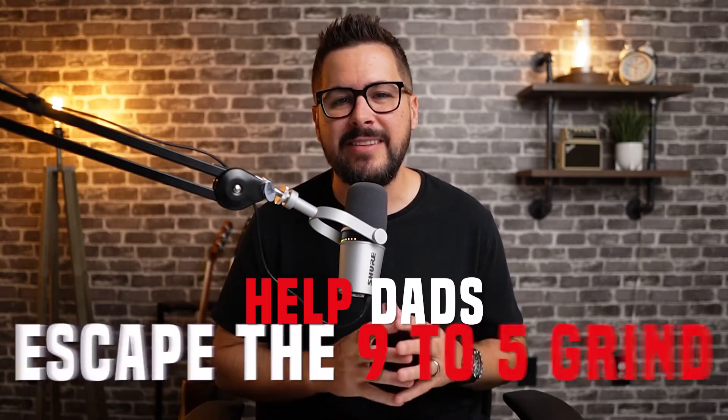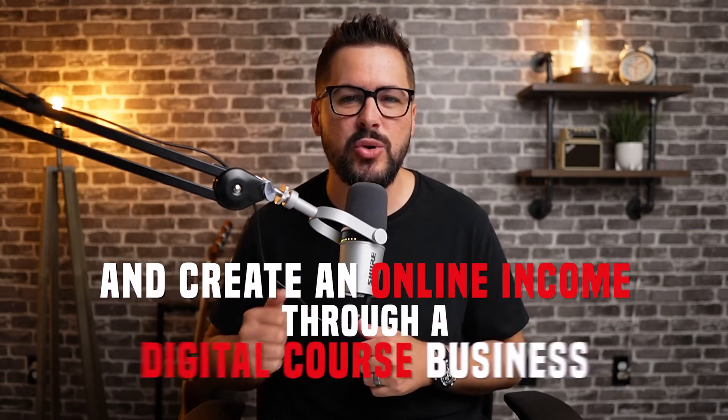What's up, Digital Dads? Welcome back to the channel. If you are brand new here, my name is Kerry. I'm the founder of Digital Dads, and I created this channel to help dads escape the nine-to-five grind and create an online income through a digital course business.